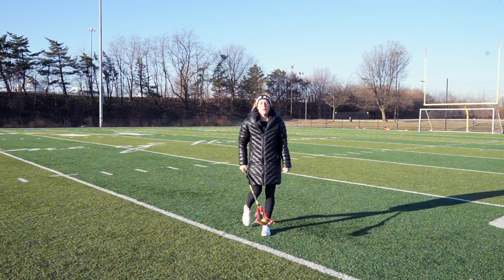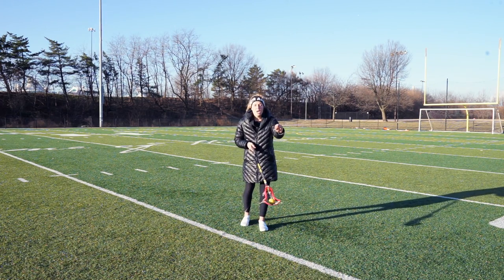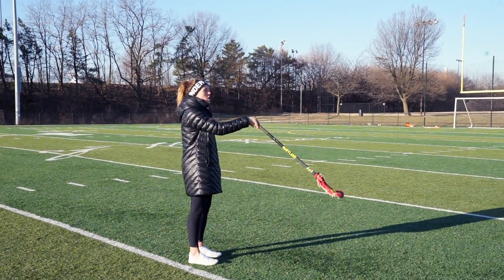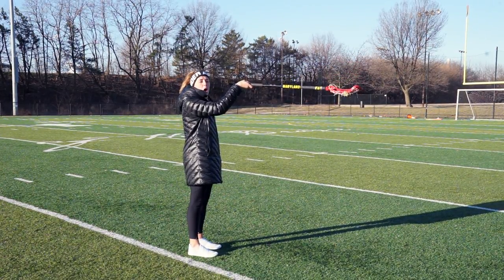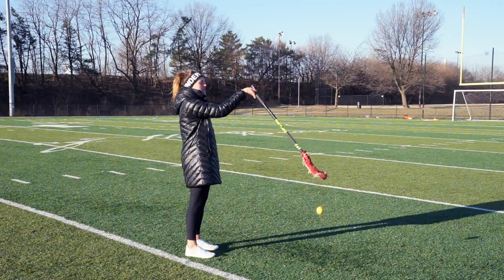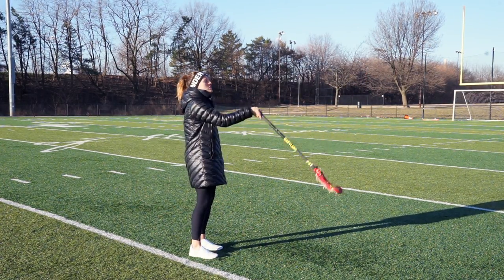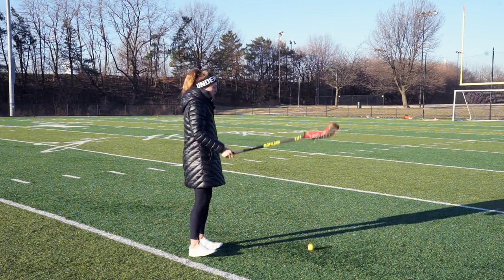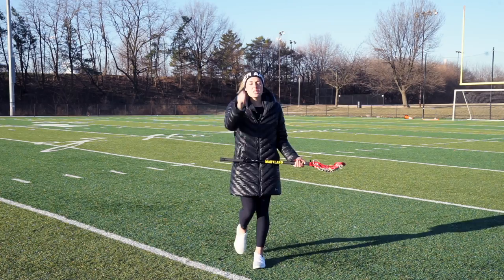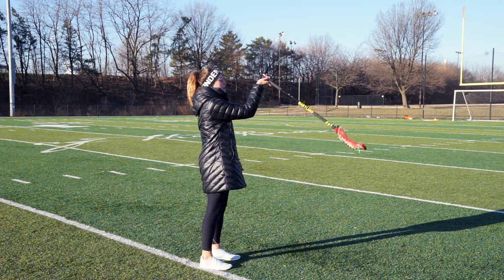The last one really doesn't have a name — if you have suggestions, please comment below. It's very detail-oriented and it's slow; I want this to be a slow exercise. You're going to hold it with your bottom hand as your dominant hand, toss the ball up, catch, pause, flex down, reset, pause. What I want you to avoid is using momentum to carry it down and bring it back up without pausing. That doesn't really work your wrist at all. Slower is better — toss it up, catch, flex down, reset.